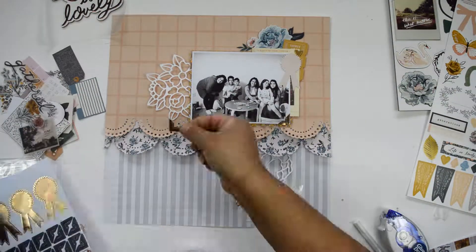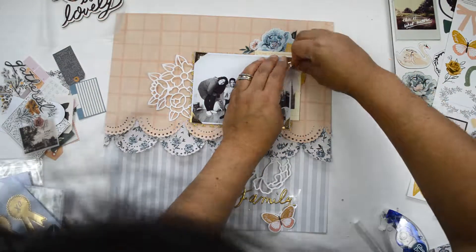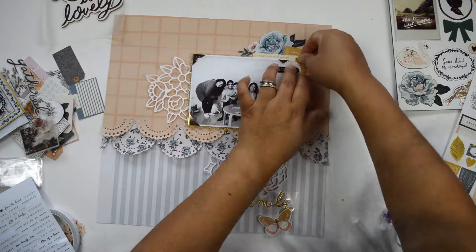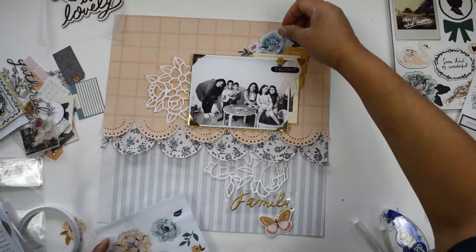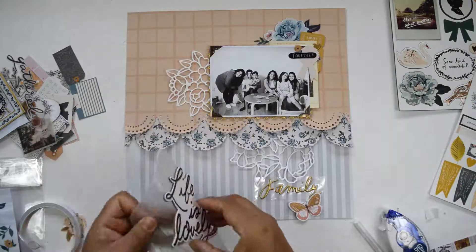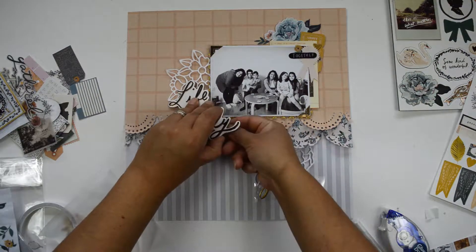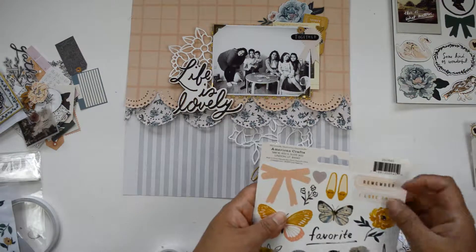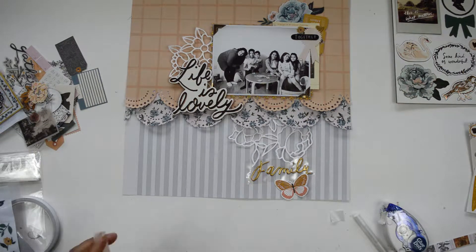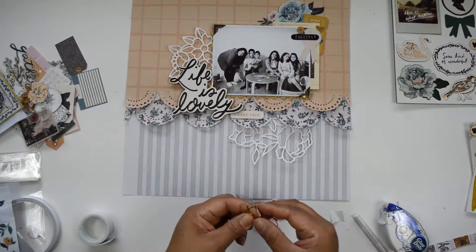I'm adding a glue dot behind the prize ribbon shape to give it a little lift, then bringing in some puffy stickers. Gold accents repeat a lot throughout this collection, so I'm adding these little photo corners to the picture to bring those gold accents onto the layout. Once that's in place, I'm adding a puffy sticker that says 'together.' I'm also adding another flower to soften some of the black. Happy with how that looks, I add foam adhesive behind the chipboard to secure it, and then I bring in a cardstock sticker that says 'I love this.'